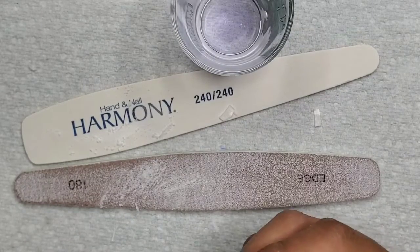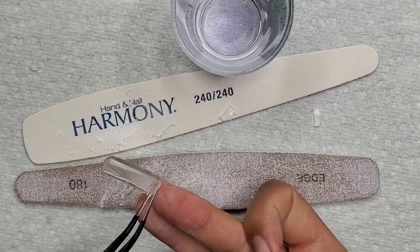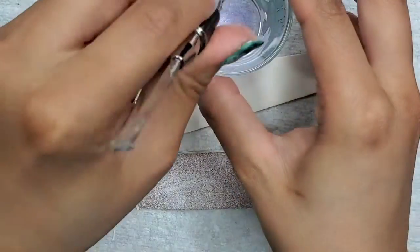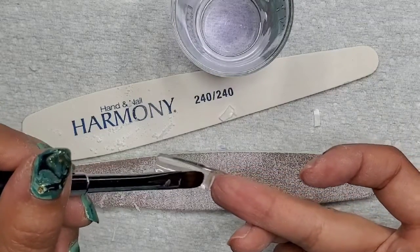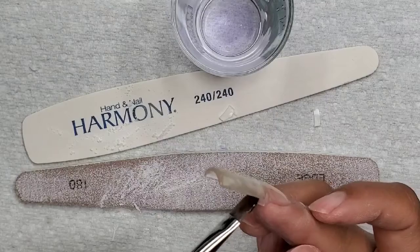I applied some poly gel onto the edge of this end piece here - a very thin, thin sliver. I am now just using some slip solution to kind of mold that into the creases. I want to make sure that I seal this all in because this time I'm going to be using baby oil.